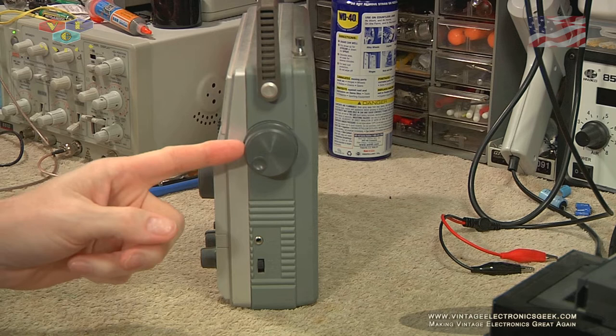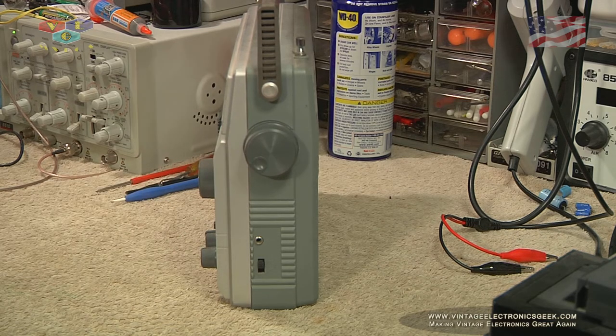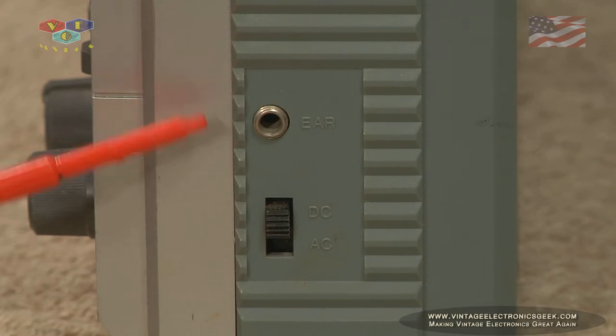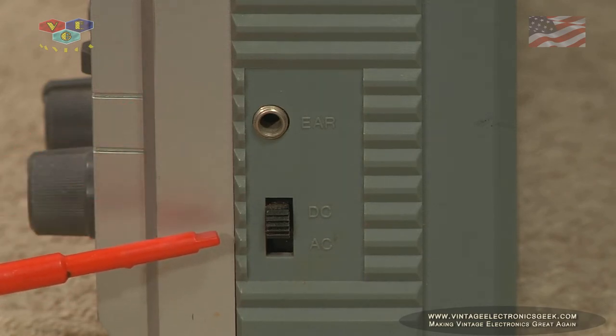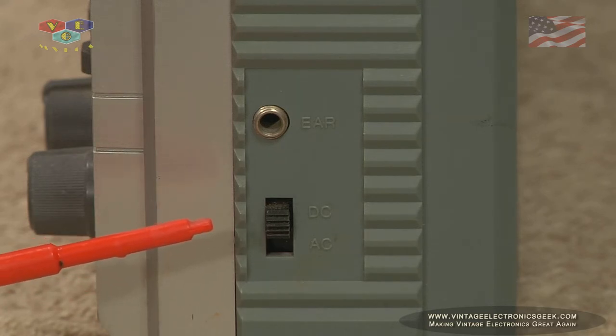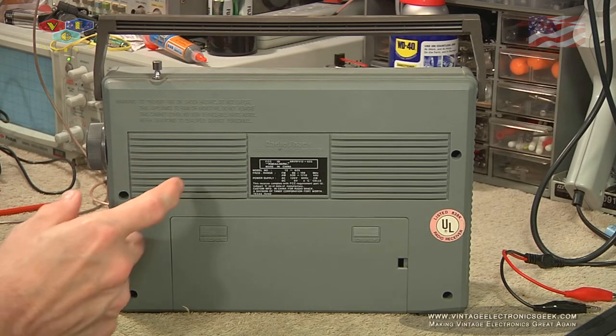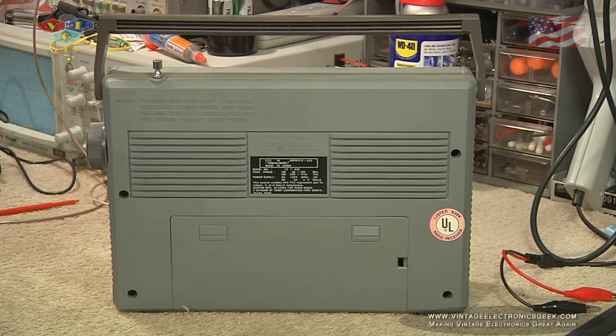On this side we have a big tuning knob, probably about the same size as the volume control. Here we have our earphone jack and our power selector. I don't know about that AC-DC group, though, but I do enjoy DC-AC. On the back here we have a couple of vent holes to allow that bass-thumping sound to breathe — maybe it's a three-way setup with left and right in back and a big subwoofer up front. That's what I'm thinking.